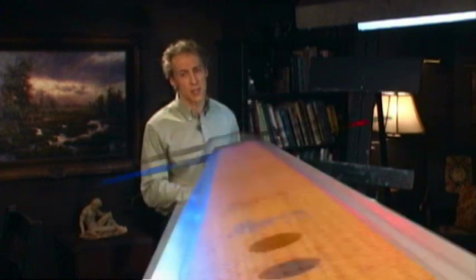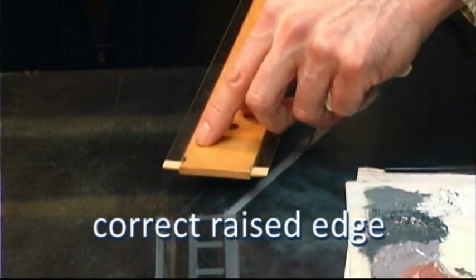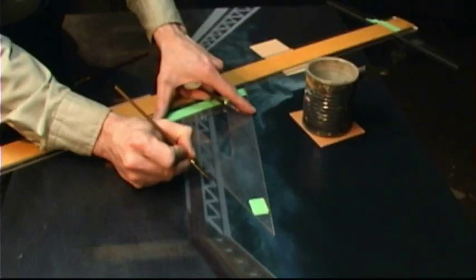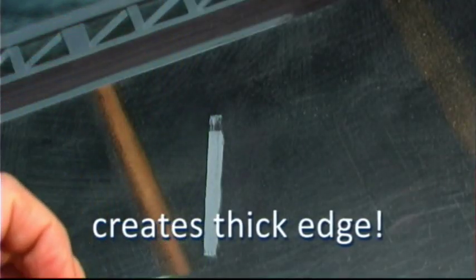Sometimes we have to paint a clean edge or a straight line. Start thinking like an architect or a draftsman would. Get the painting off the easel and down flat where we can work on it. This way we can use a straight edge to create our edges. Make sure the straight edge is lifted off the painting surface a little bit — there's a little thickness so it's not sitting directly on the surface. Don't rely on drafting tape or painters tape; use the straight edge instead.